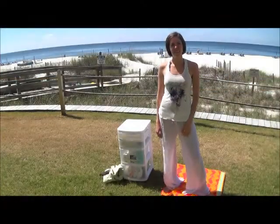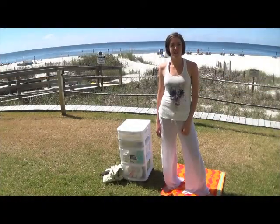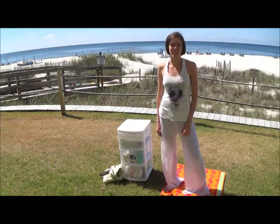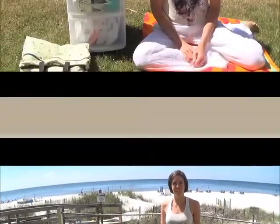Hi, Mama Two-Shoes here. I am on a beach family vacation down in Orange Beach, Alabama, and I brought my cloth diapers with me. I wanted to show you how easy it is to cloth diaper on the beach.